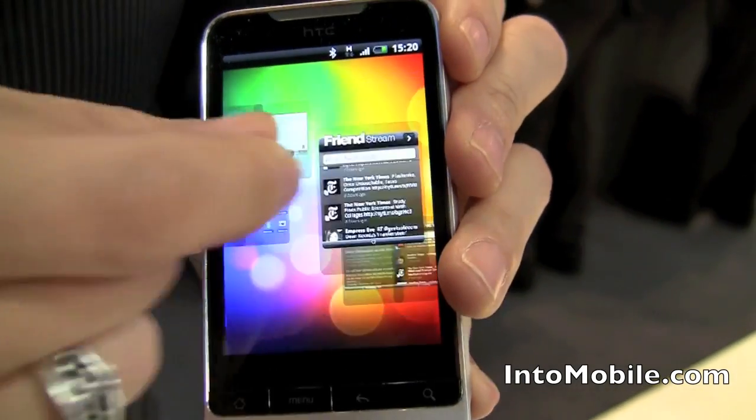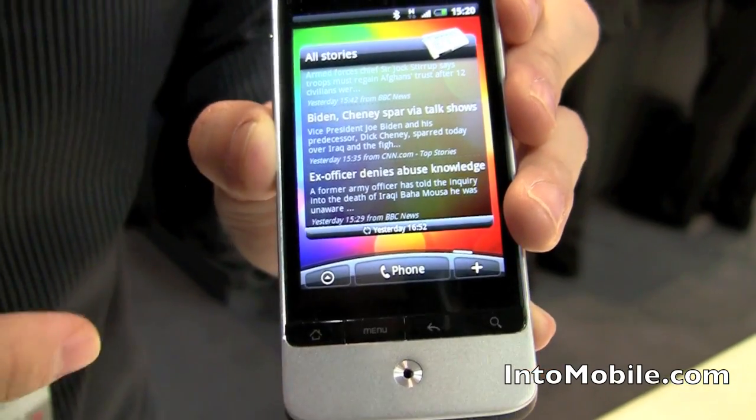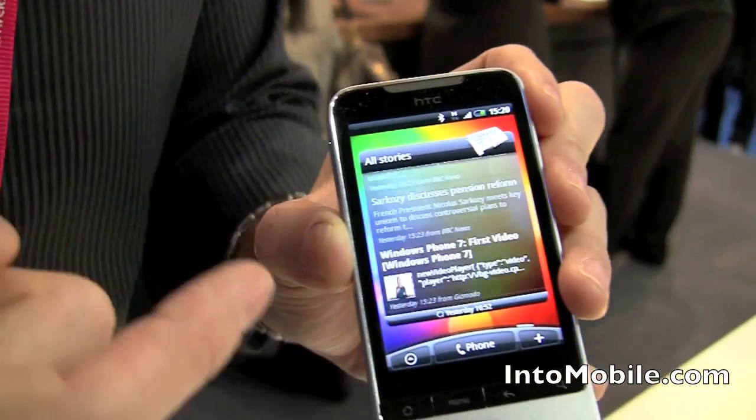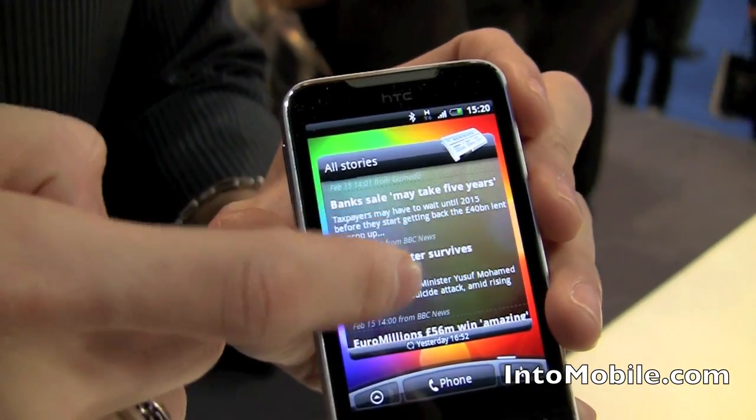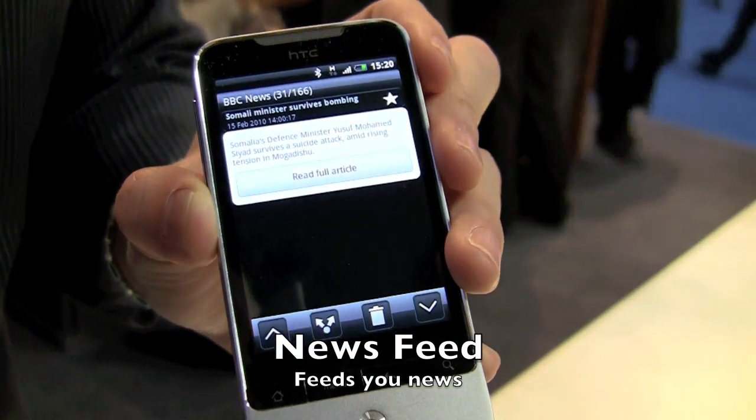There's also one other new thing — it's the News Feed. Just like Friend Stream, you get to stay in touch with all your news updates from the home screen nice and easy. And of course, just tapping it like that goes straight to the news story.